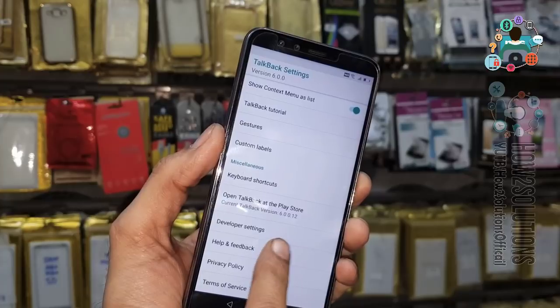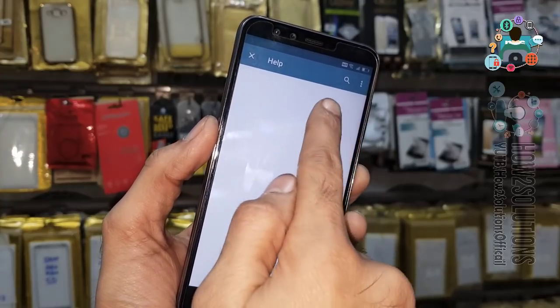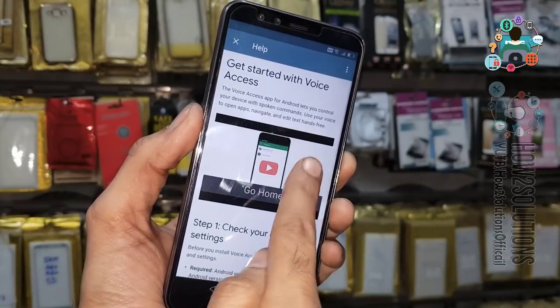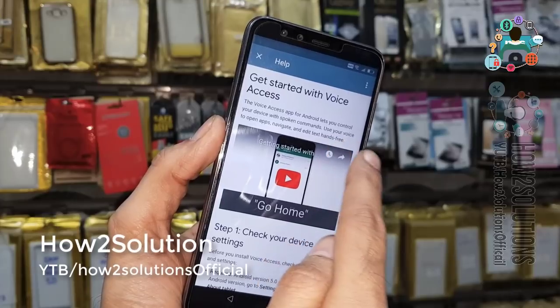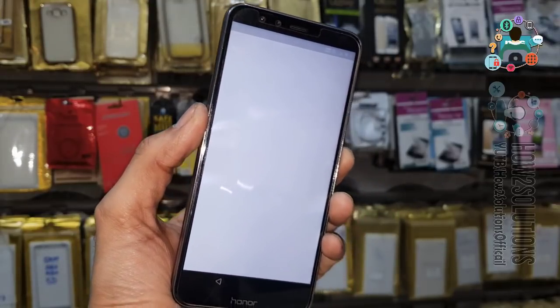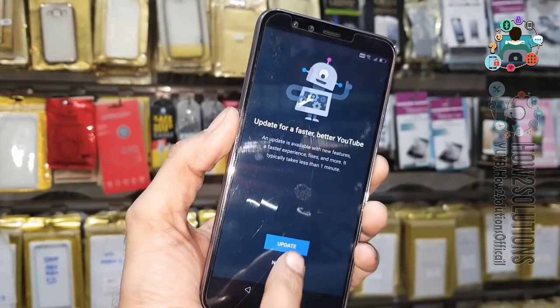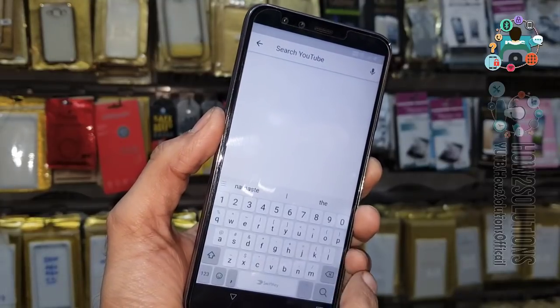Select Help and Feedback — just select it. Get started with voice access. Click on the clock icon here. We are not going to sign in now — we are going to search a video: 'pungu frp'.